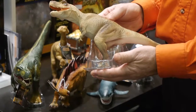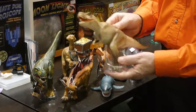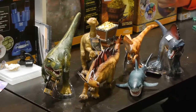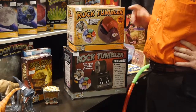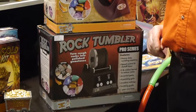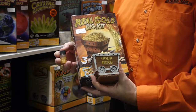Also new from Discover with Dr. Cool are these flexible and squishable dinosaurs for younger kids — they have six different varieties, and more zoo animals will be coming later this year. Discover with Dr. Cool now has three different rock tumblers: a basic one, a pro one, and a new hobby one at an in-between price.